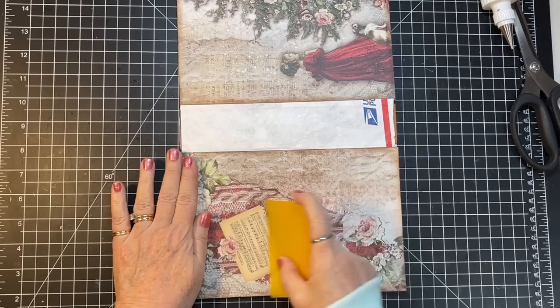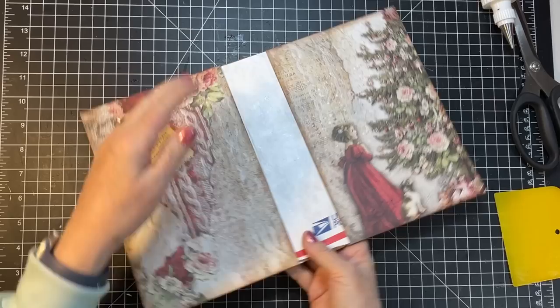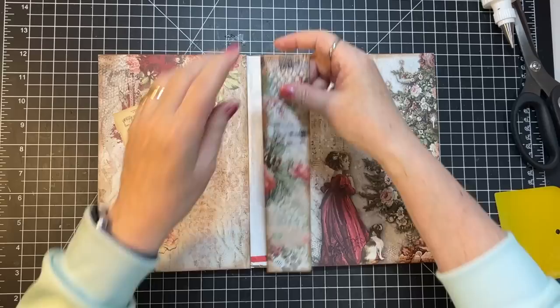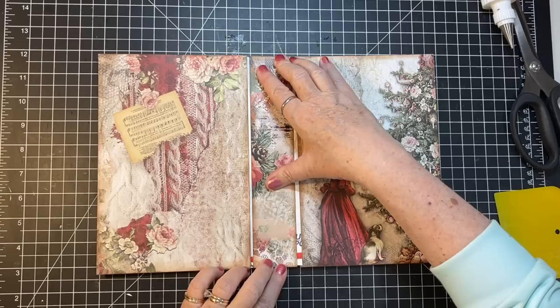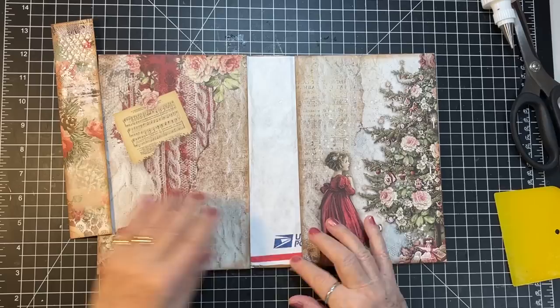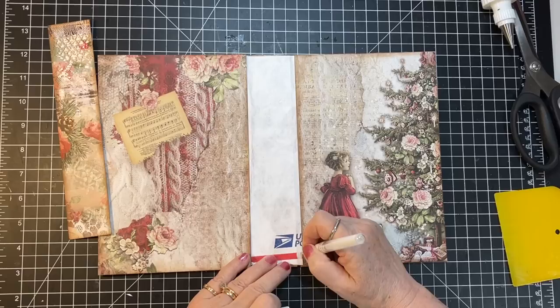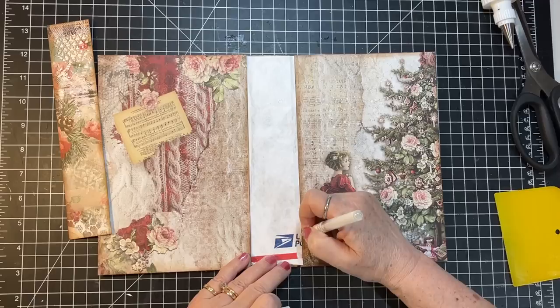That's well and good on there and you can kind of see that I have already distressed this. That's going to go there, that's going to go there. For the middle piece — I'm worried about that United States Post Office printing showing through the lace. What would happen if I took a white pen to it? Yeah, that's going to work — it just blends that out a little.